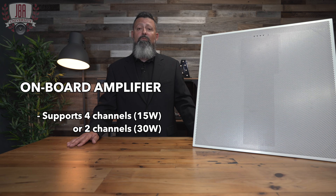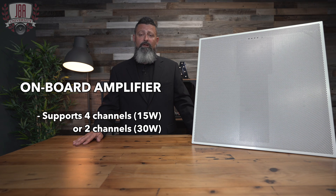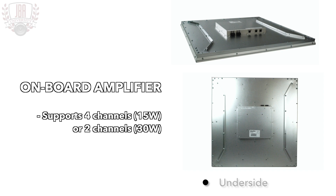The last thing I'd like to mention is this microphone also has an onboard amplifier built right in. The amplifier can support 4 channels by 15 watts or 2 by 30.